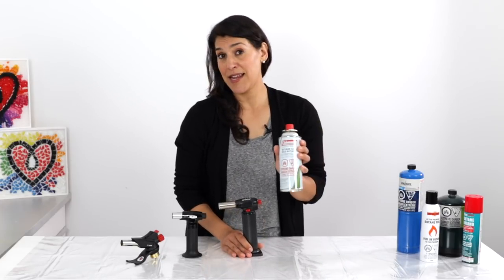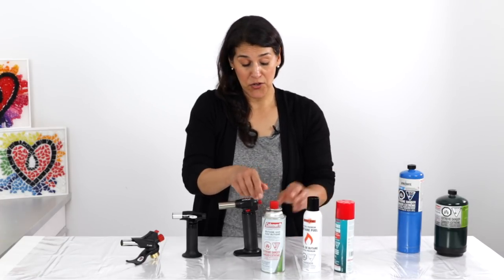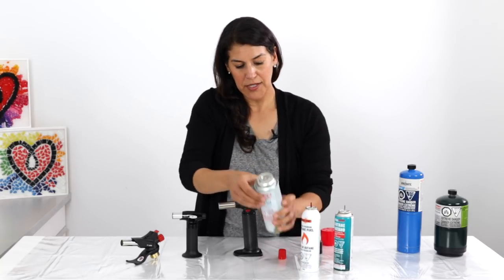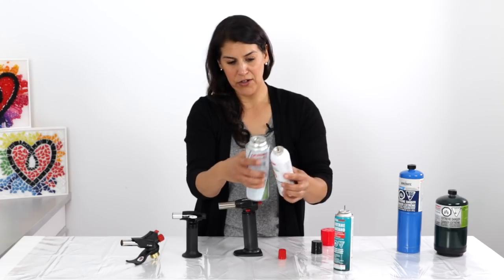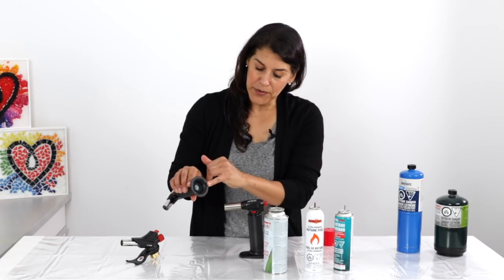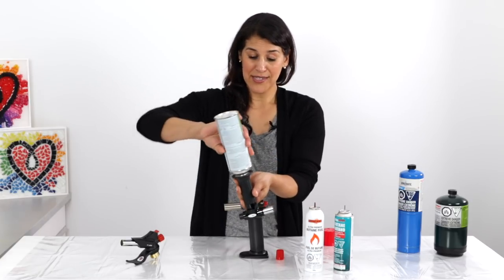To fill these torches, you'll need butane canisters, which you can get easily at any hardware store. What you want to look out for is the type of butane canister you're buying — they're all slightly different. This one has a collar on it and a very short nozzle, compared to these two which have a smaller collar and a much bigger nozzle. It's really important to familiarize yourself with your torch before you buy your canister. On this torch, the refill valve is recessed in the bottom, so if I try to fill it with the canister that has the short nozzle, it's not going to fit.